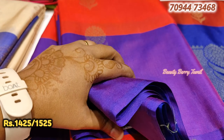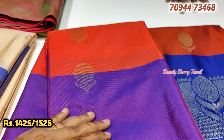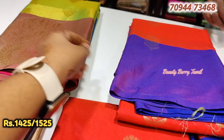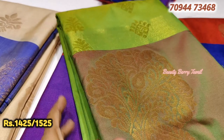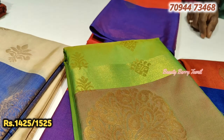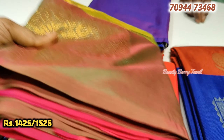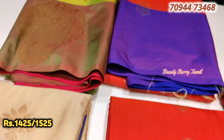That is available on the fourth floor. If you look at the basement, there are normal fancy sarees. There are different materials like cotton sarees and other sarees. This is low budget - 400 to 500 rupees range. You can park in the basement.